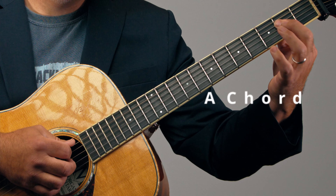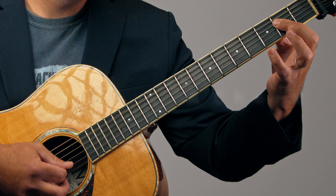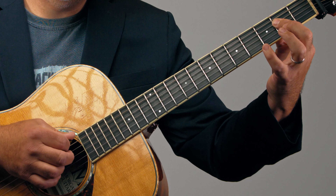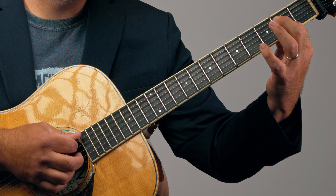First, we'll learn how to play the chords. We're starting with the A chord — open A. Finger 1 lays over the D, G, and B strings. No need to play the high E string. We could play the low open E string, but let's try to just shoot for the four middle strings.